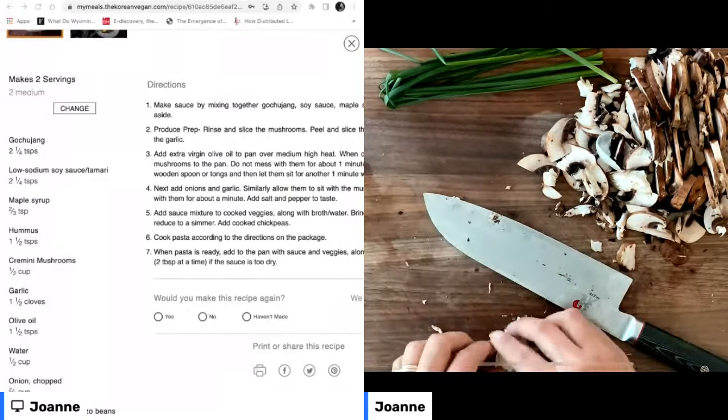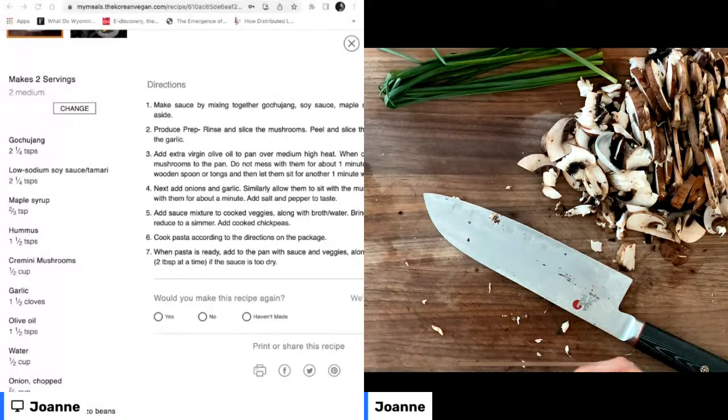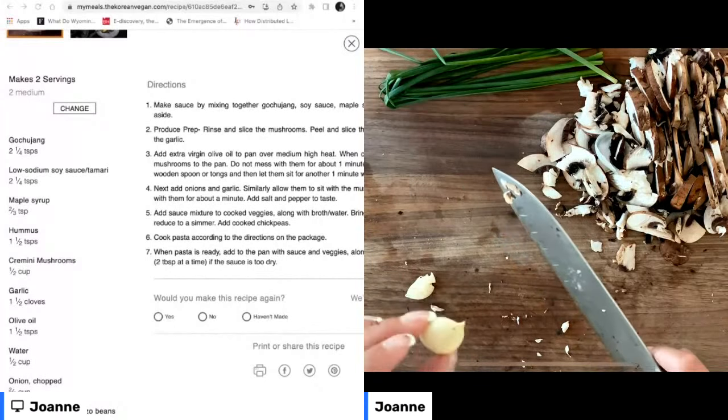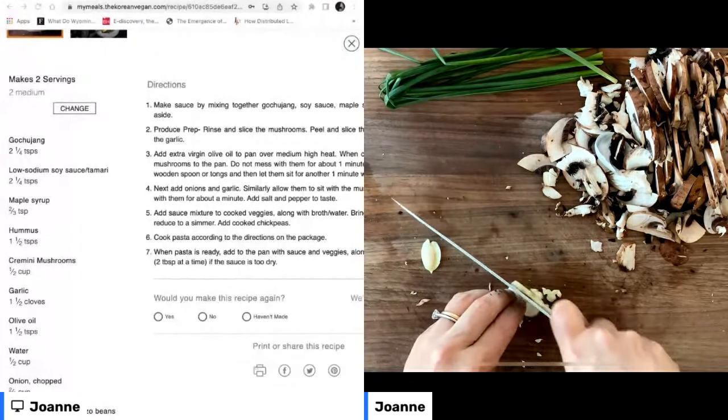But if you have a little bit more patience than perhaps I do, I highly recommend trying to get fresh garlic and mince it up like we're doing here. This clove is really small, so I'm doing about a clove and a half. We're just going to run our knives through it like this.